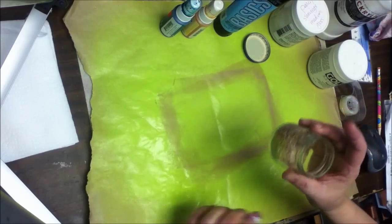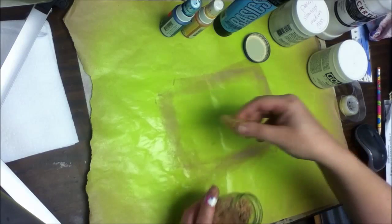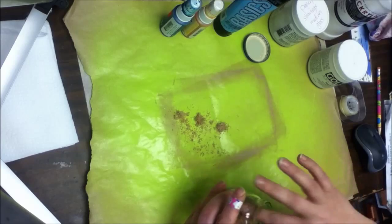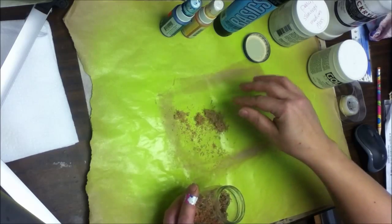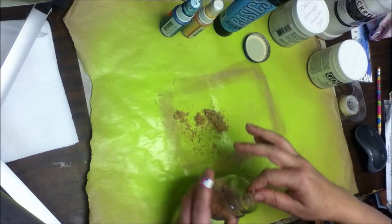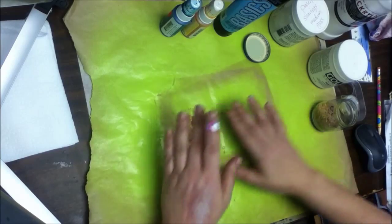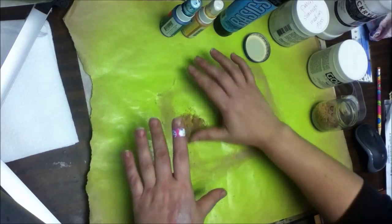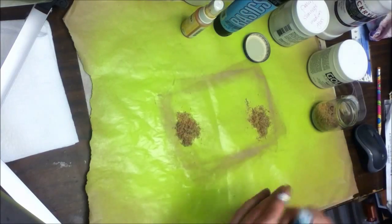So I thought we would try spraying some of these pencil sharpenings first just to see what happens, see if they can turn nifty colors and then we'll try putting them in some different mediums and see where we go from there. So I'm just going to kind of separate some out a little bit here so I can do a couple different colors and we'll see how much they take the dye.